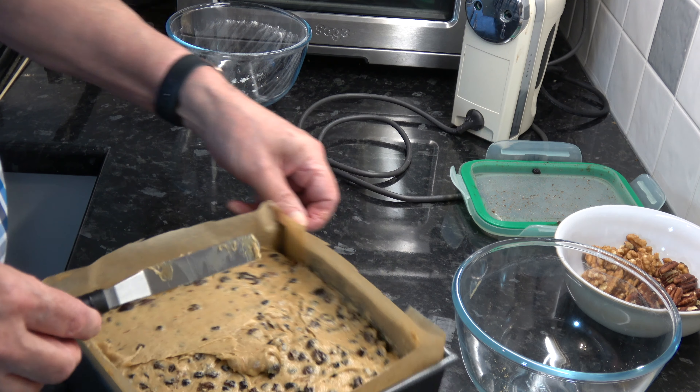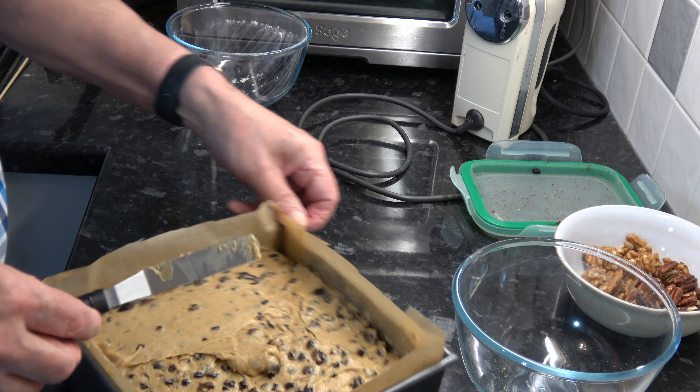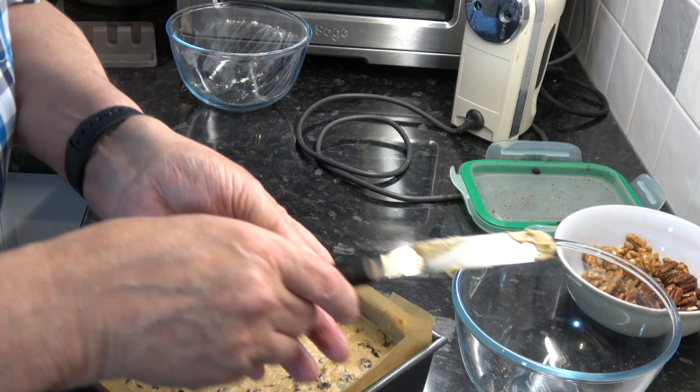I'm going to place the walnuts and pecans on the top — they don't have to be in any particular pattern. So that's good. I'm going to put that into the oven and bake it for three hours at 140 Celsius, 285 Fahrenheit. After three hours I'm going to take a double piece of parchment paper and place it on top of the cake in the oven, and then bake it for a further hour.